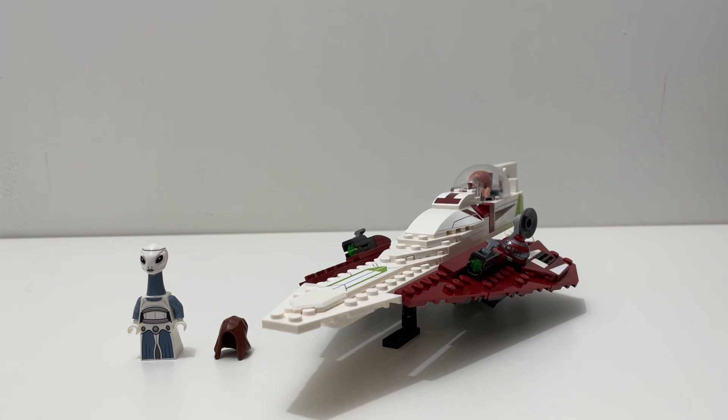That's it for this review! Let me know what you think of Obi-Wan Kenobi's Jedi Starfighter in the comments below — did you get this set, do you like it, or did this video convince you to get it? Drop a like and subscribe for more LEGO Star Wars reviews. Overall, I'd give this set a 9 out of 10 — probably one of my top 10 favorite sets from 2022. Thanks for watching and I'll see you in the next one!